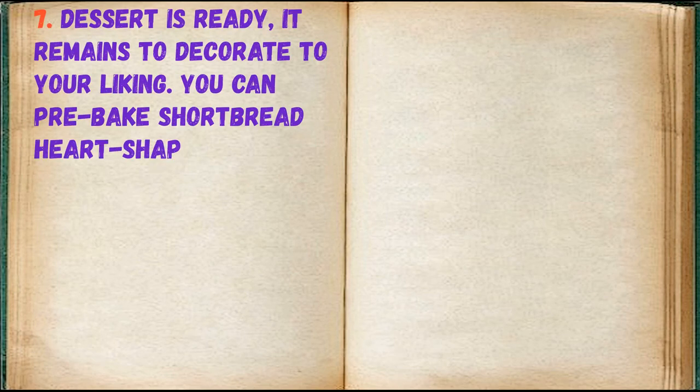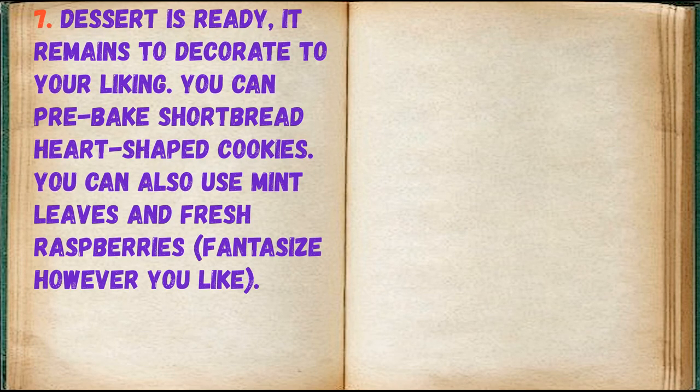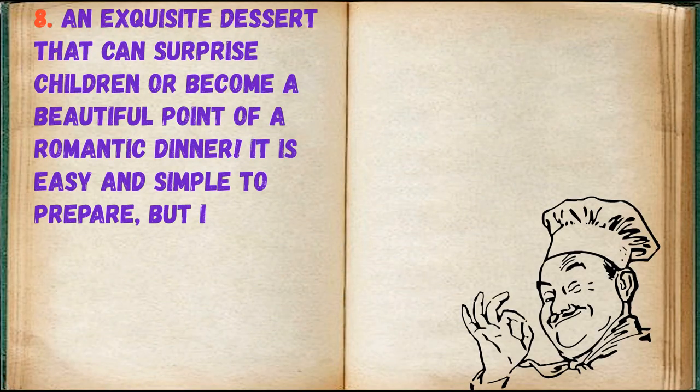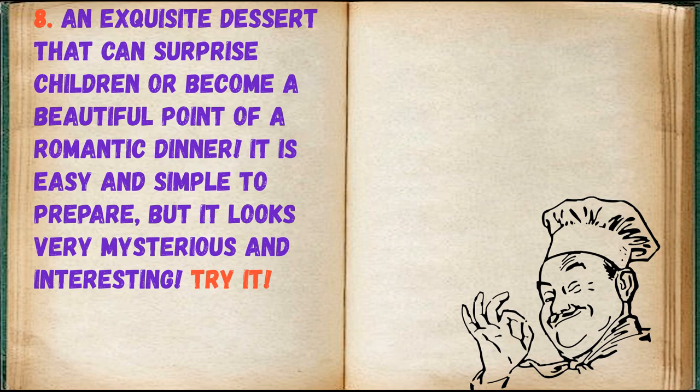The dessert is ready — it remains to decorate to your liking. You can pre-bake shortbread heart-shaped cookies, and you can also use mint leaves and fresh raspberries. Fantasize however you like! An exquisite dessert that can surprise children or become a beautiful centerpiece of a romantic dinner. It is easy and simple to prepare, but it looks very mysterious and interesting.